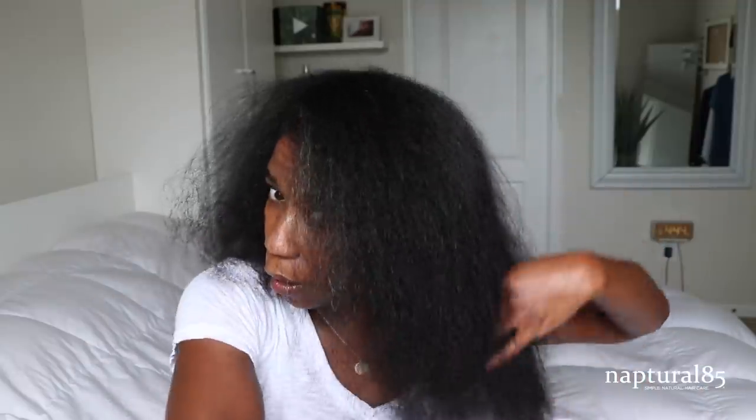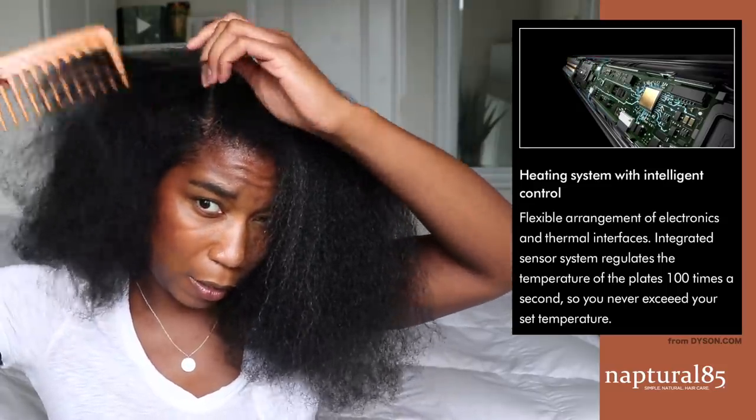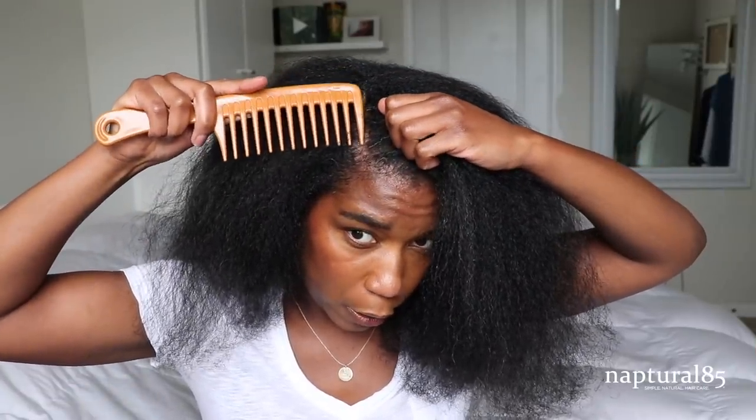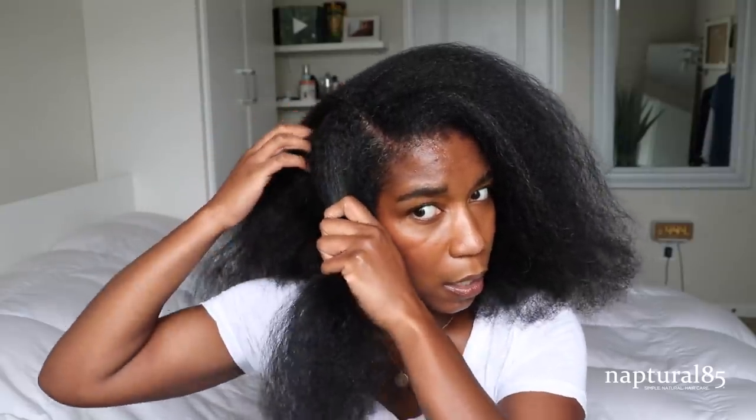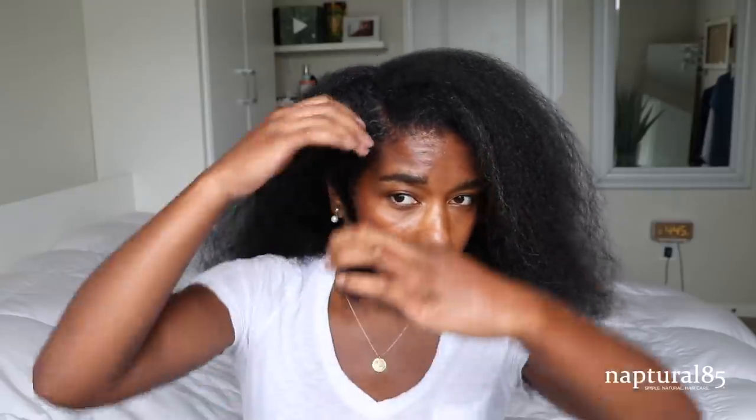The really cool thing about this straightener is that it has intelligent heat control, which means the system within the straightener never loses heat, so every single strand of hair gets the same amount of heat. In other straighteners, once it passes through the hair the heat gets redistributed and goes down, so the hair doesn't get even heat distribution, meaning you have to do more passes. The Dyson has intelligent heat control so you do fewer passes and get more consistent results. They have a really big emphasis on healthy hair, which is great — I'm all about healthy hair care.